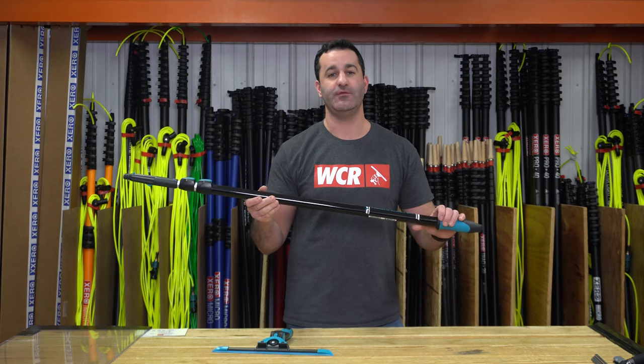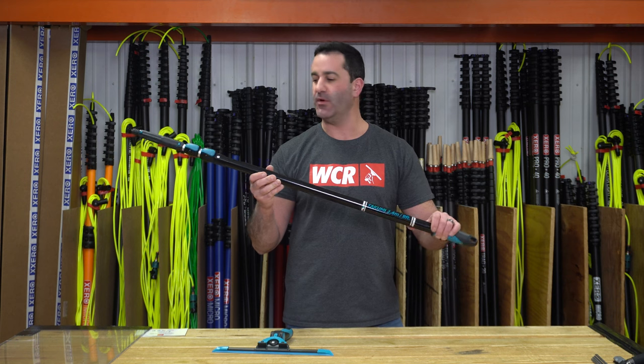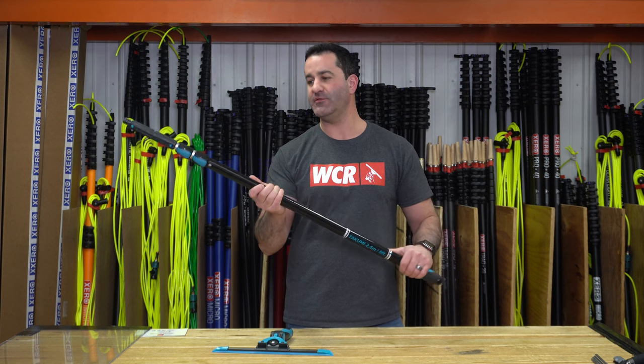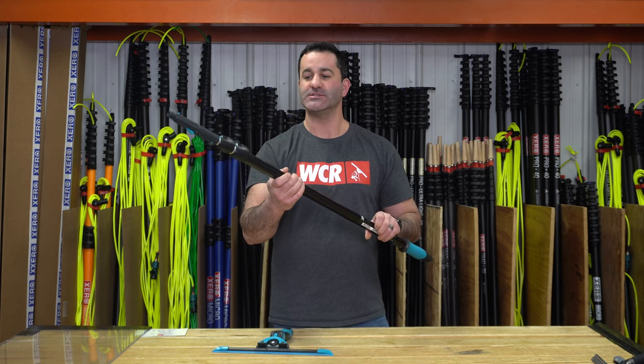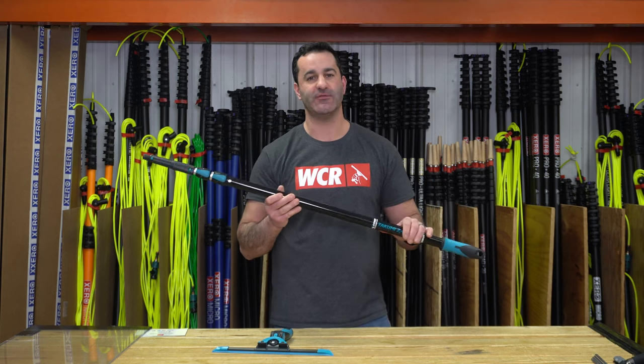There are definitely some unique new features on this Moerman Takumi pole. It is a three-section, eight-foot pole — very compact, pretty versatile — a small new pole from Moerman. Slide over to windowcleaner.com and check it out for yourself.